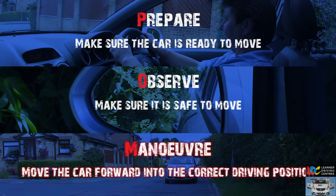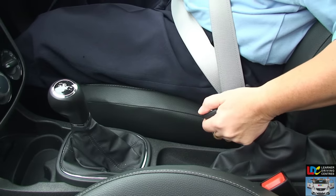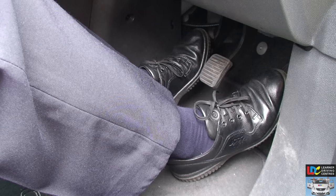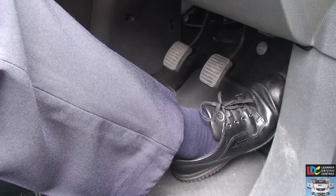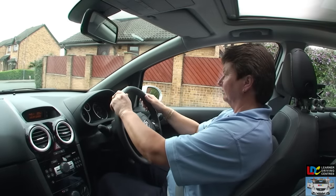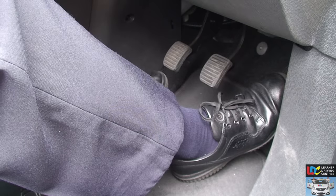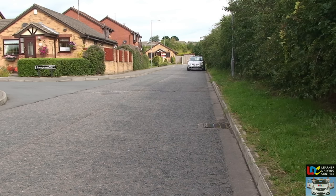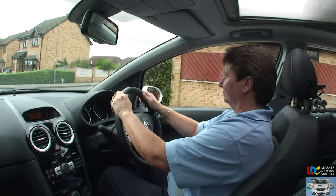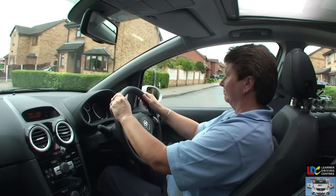Manoeuvre. When you're sure it's safe to move away, release the handbrake and return your left hand to the steering wheel. Start to bring the clutch pedal up slowly and smoothly as you gently press the gas pedal. As the car starts to move, check your interior mirror and right door mirror again. Once the clutch is fully up, place your left foot on the floor alongside the pedal or on the footrest if there is one. Steer gradually to your normal driving position one metre from the kerb. Cancel your signal if you applied one, gently press the accelerator to increase speed if needed, and look well ahead.